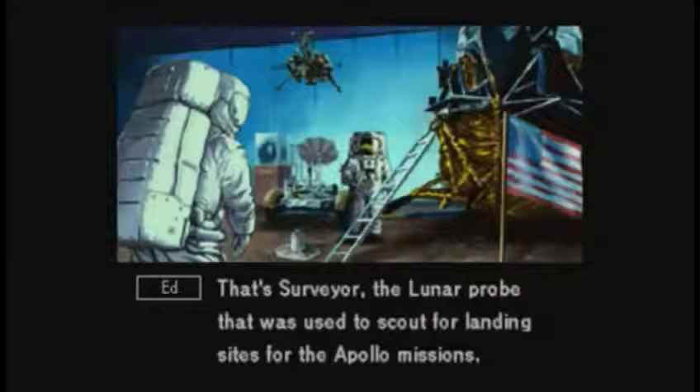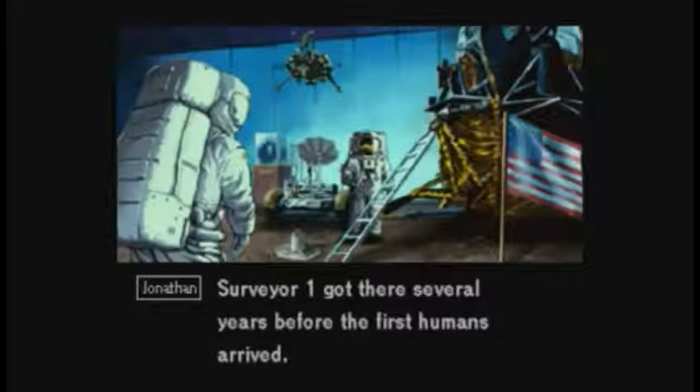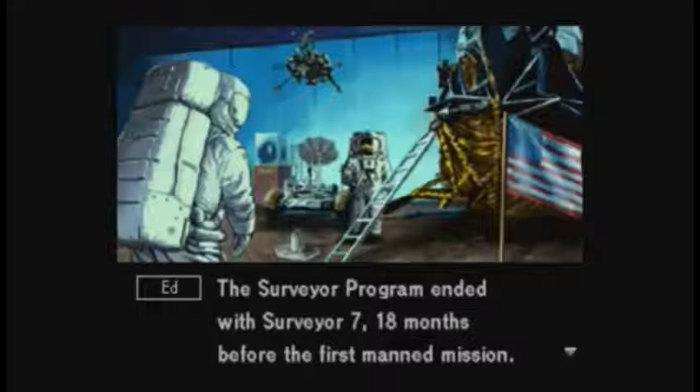That's Surveyor, the lunar probe that was used to scout for landing sites for the Apollo missions. Surveyor 1 got there several years before the first humans arrived. The Surveyor program ended with Surveyor 7, 18 months before the first manned mission.